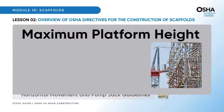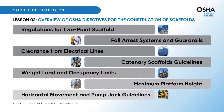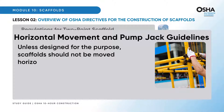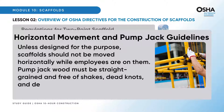Platforms can be placed up to a maximum height of 20 feet from the supported base, ensuring a safe working environment. Unless designed for the purpose, scaffolds should not be moved horizontally while employees are on them. Pump jack wood must be straight-grained and free of shakes, dead knots, and defects.